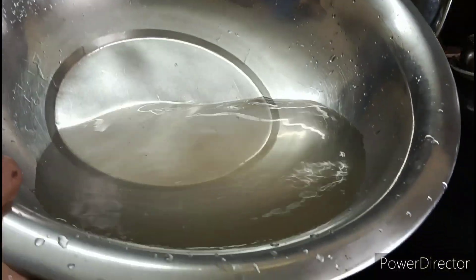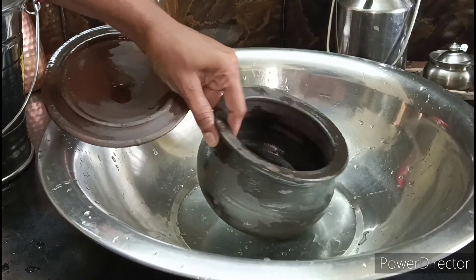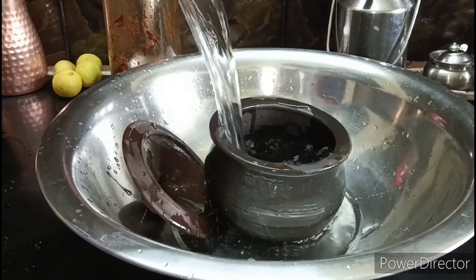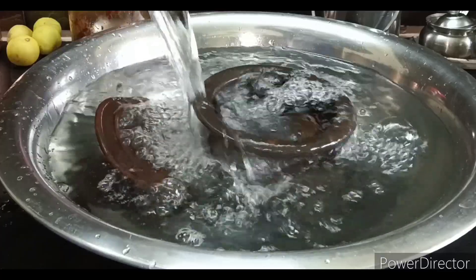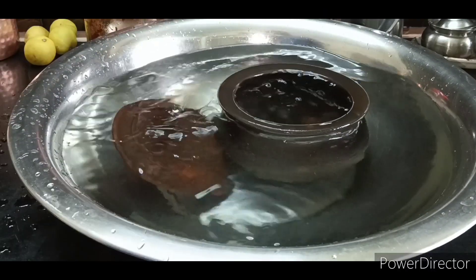We will put the air bubbles on one side. We will put this water in, and we will put the air bubbles in the water.